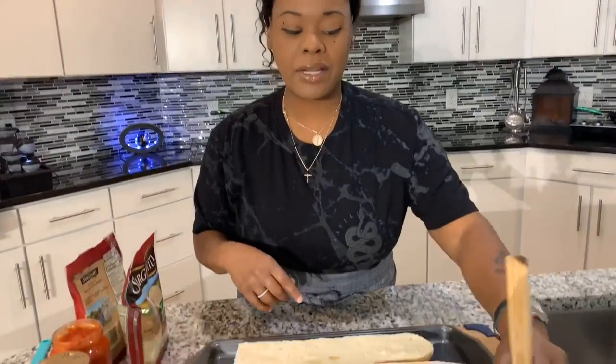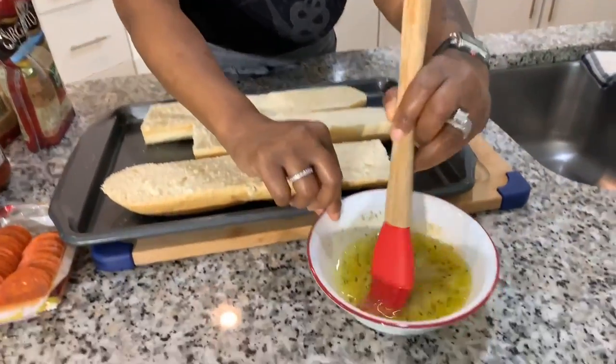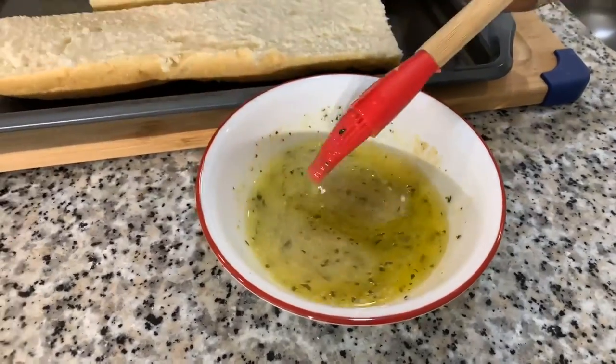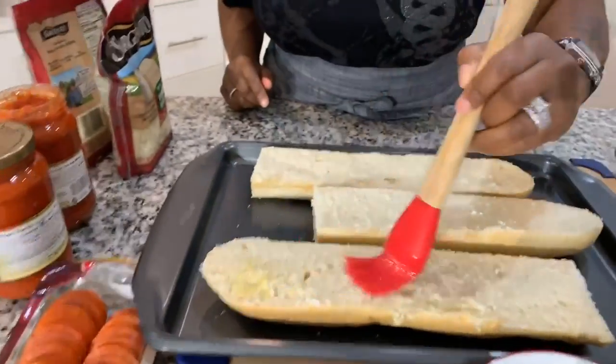Preheat your oven at 350 degrees. We're going to cook this until that cheese is hot and melty, and you will know when the dough is done because it'll be golden brown — but don't overcook it. Now look at the butter. I used salted butter, so we're not going to add any additional salt.